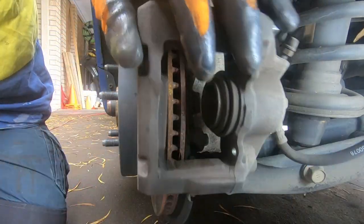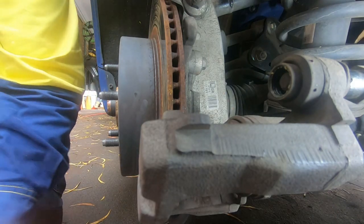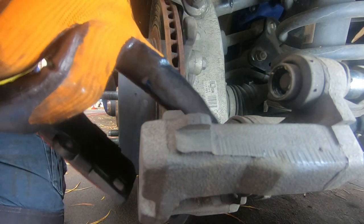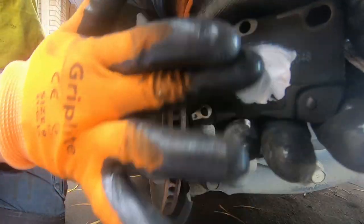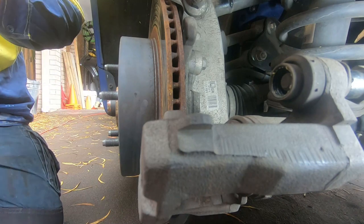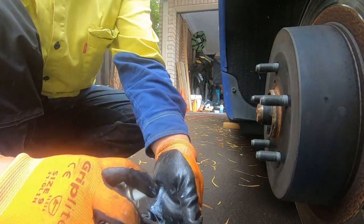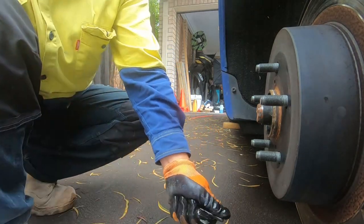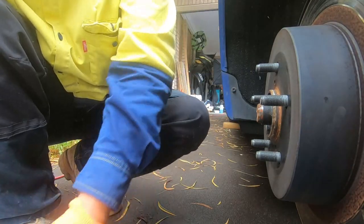With the grease that they provide you, you want to put some on all parts that touch metal to metal — this is going to touch against here and the brake rotor as well. Put some on the back wherever it touches metal to metal. We'll also put some on the guide pins — clean the guide pins first with some brake cleaner, then dry them off.